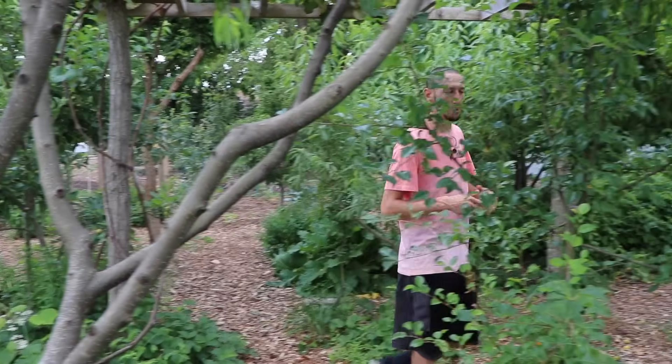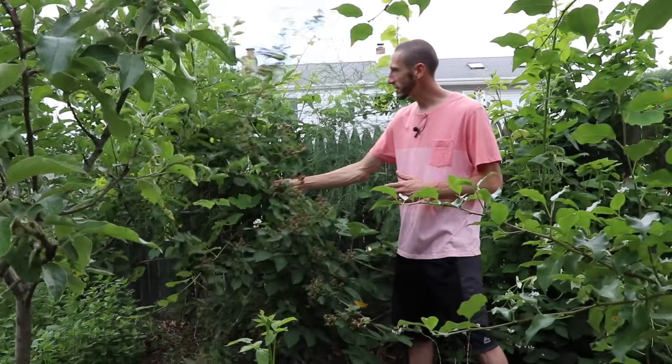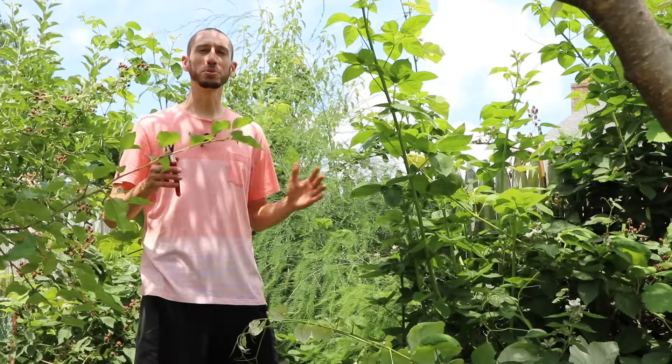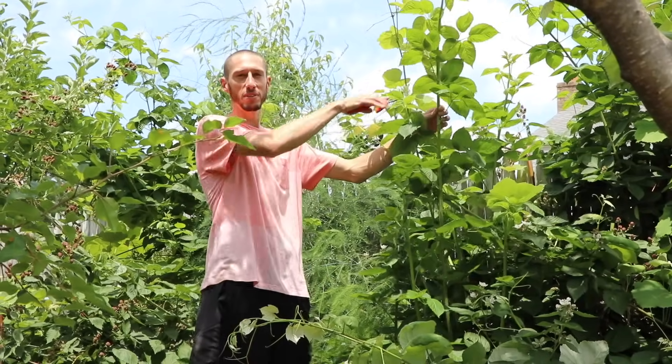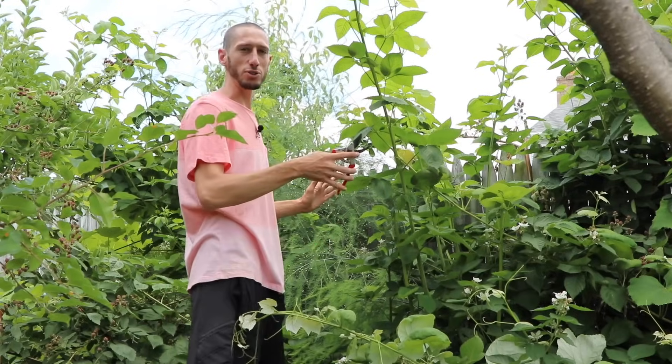Next up we've got summer-bearing raspberries. I don't have a lot of those planted because I've got all the black cap ones which fruit for me in the summer, but I'm going to take you over to blackberries because the way you prune them is basically the same way you prune your summer-bearing raspberries. Blackberries like summer-bearing raspberries fruit on second-year canes. Similar to our black raspberries, you'll notice a lot of the fruit is on the laterals. Behind me here we've got a one-year-old cane — this shot up this year, it's not going to have fruit this year but it will next year. Blackberries and summer-bearing raspberries can tend to get really tall on the first-year canes, so what I like to do is cut them at about four to five feet. This encourages that lateral growth, makes it nice and strong, and gives me more fruit.